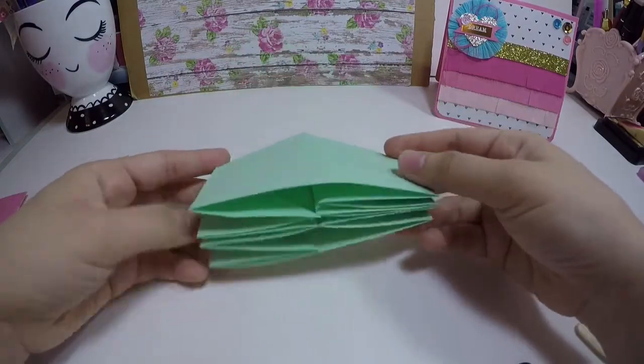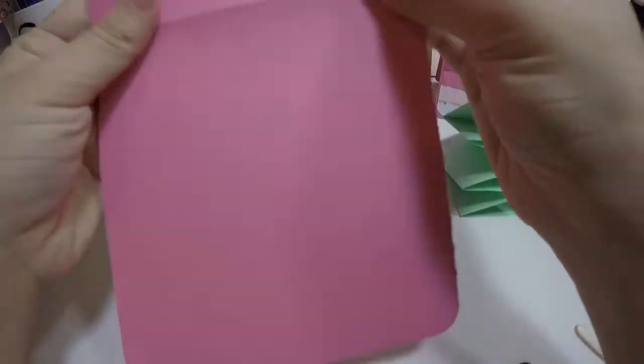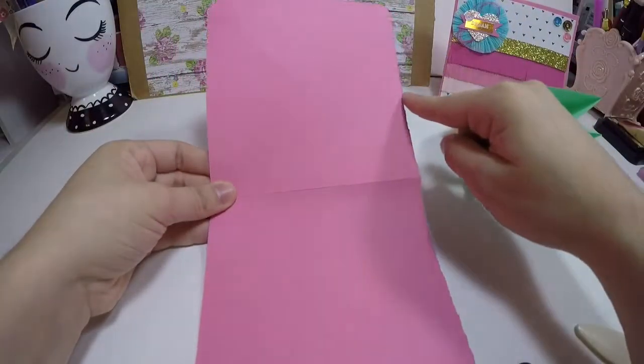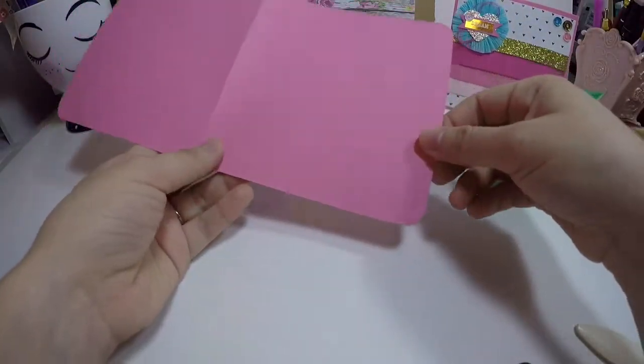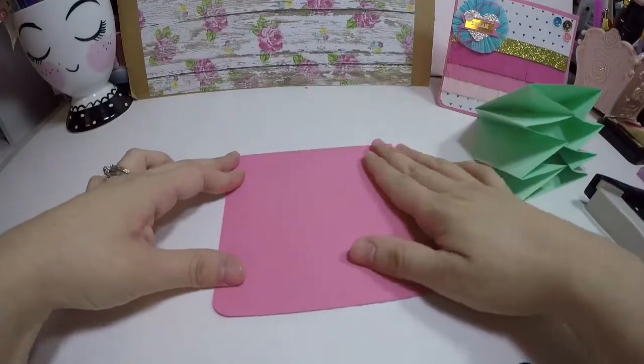So it should look like this, and this is how you open it. Grab another sheet of paper which measures five by ten — you can cut the corners if you like — and you're going to fold it in half.